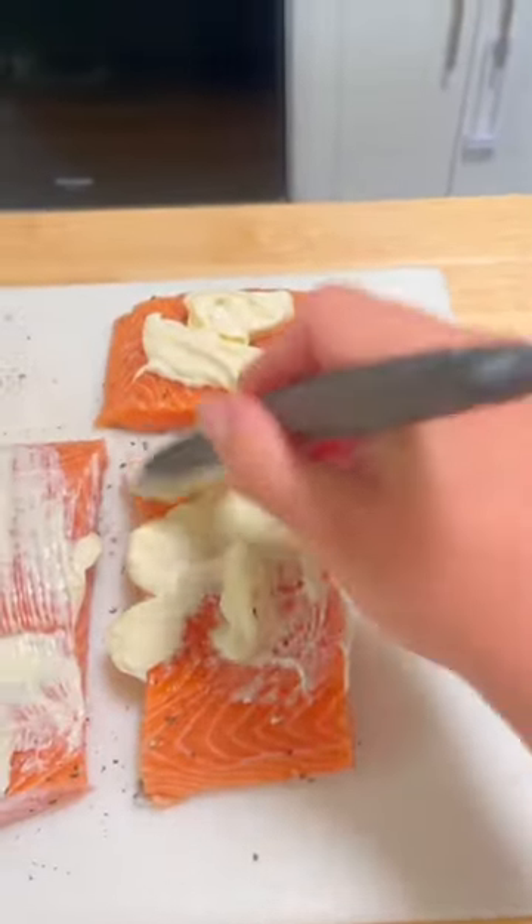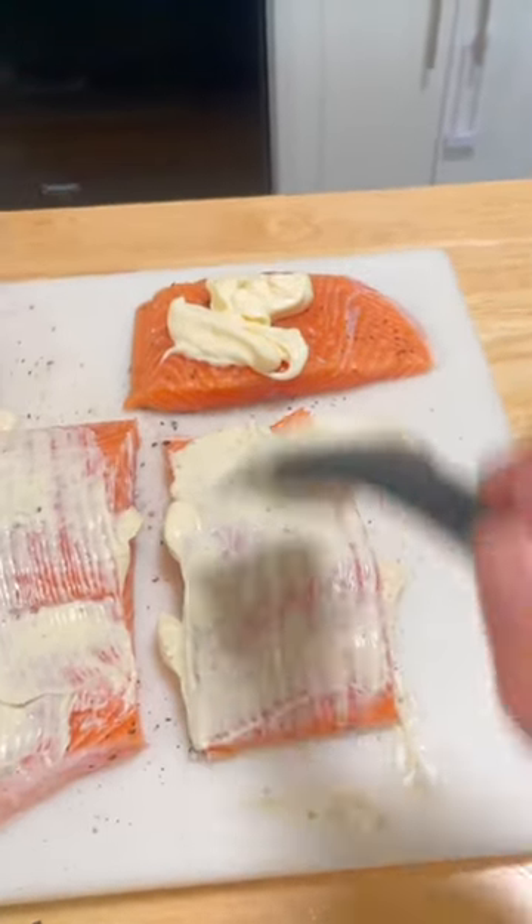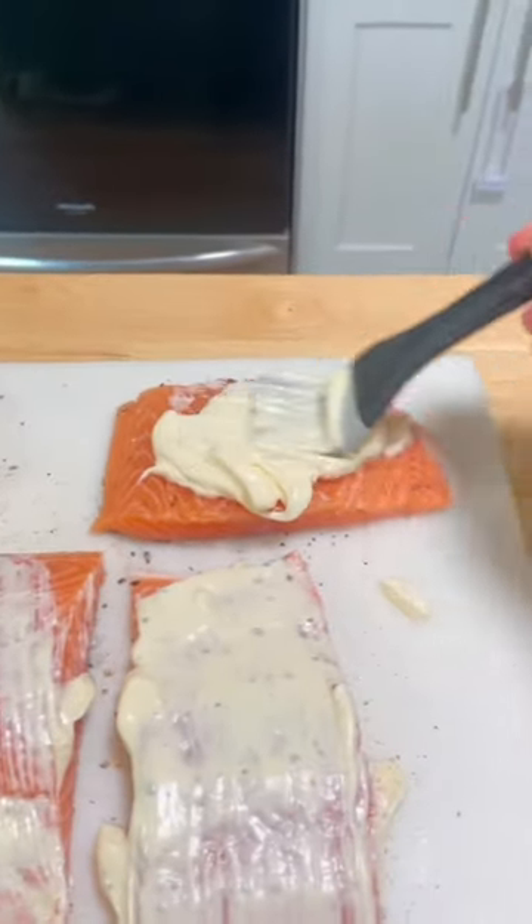I filleted the salmon to my liking, knowing that my family of five could eat this for two nights — I have a four-year-old and two two-year-olds for reference. After I prepped the salmon, I threw it in the air fryer at about 400 degrees for eight minutes.